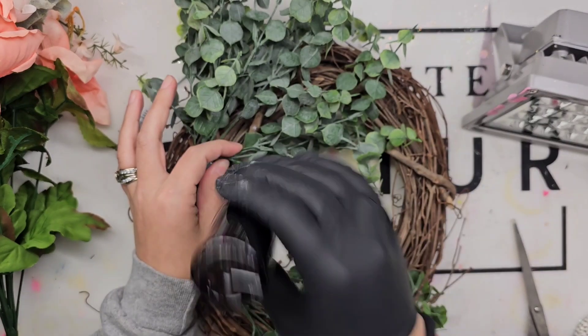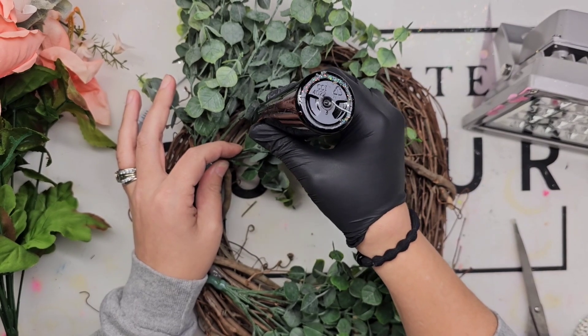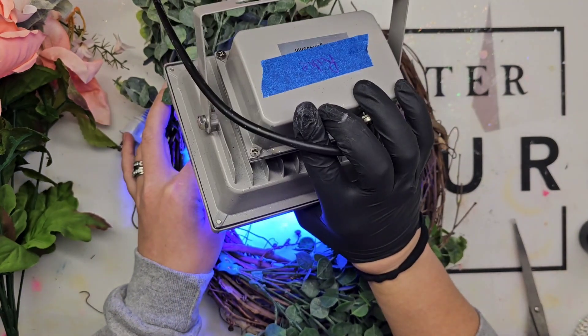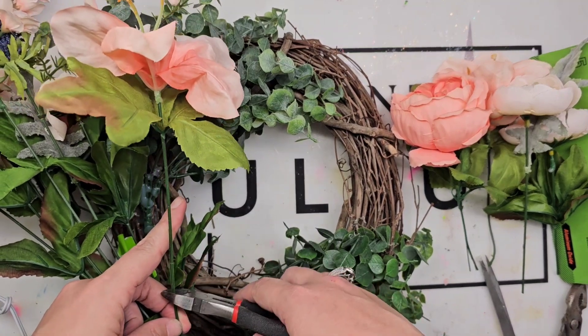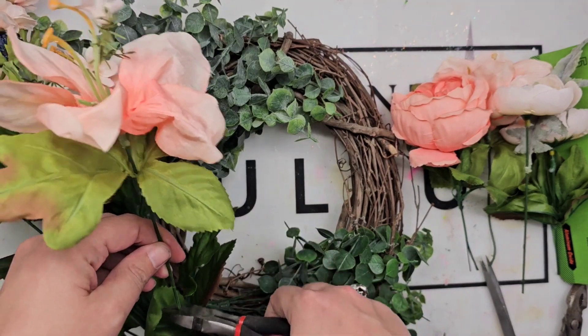I also saw somewhere where somebody used some fishing line to tie on their first couple of pieces, like their thicker pieces, and I thought that is a really good idea as well. Next, I'm taking a little bit of my UV resin — this is just extra security, you don't have to do this — and I'm applying a little bit of UV resin on that greenery.